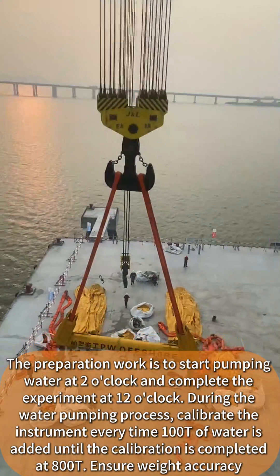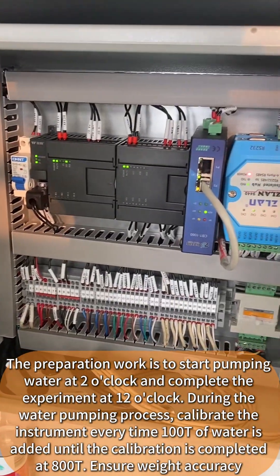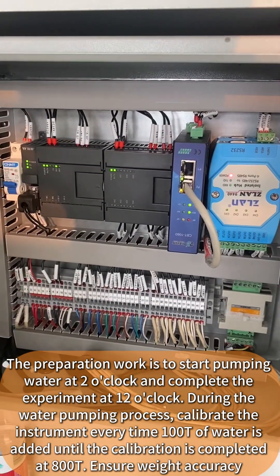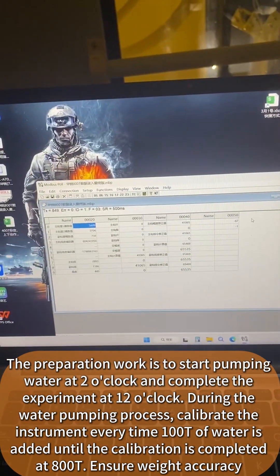Normally, the preparation work starts the next day: pumping begins at 2 o'clock in the morning and the experiment is completed by 12 o'clock. During the water pumping process, the instrument is calibrated every time 100 tons of water is added, continuing until the full 800 tons is reached to ensure weight accuracy.